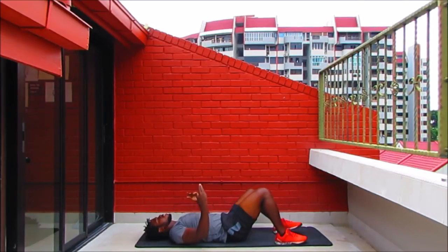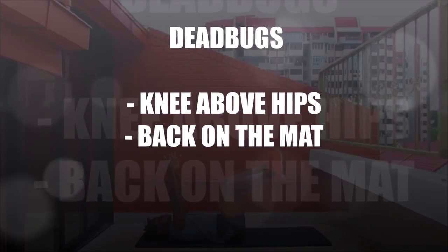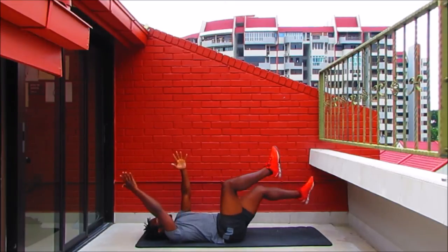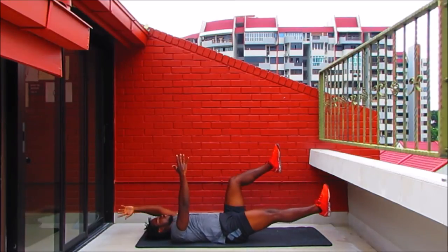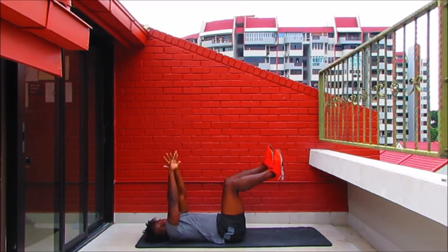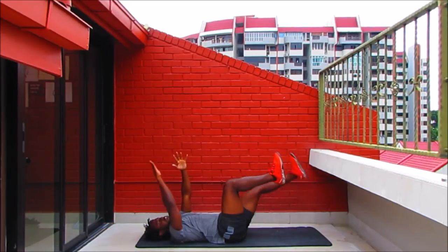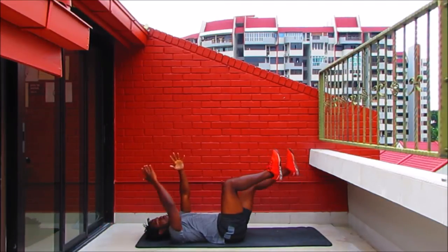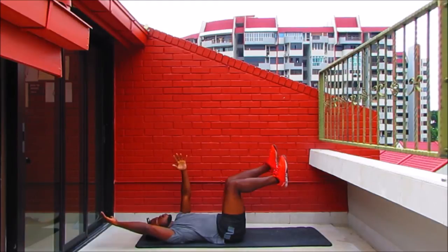Up next we've got dead bugs. All the way down onto the mat — lift your feet so the knees are above the hips, reach those arms up to the sky. Keep your lower back on the mat. The right hand and left leg are going to extend all the way out — leg goes out, arm goes back — then bring them in to center and switch. Focus on squeezing your abs, keeping the lower back on the mat. You don't want that lower back arching, as that puts pressure on the spine which can lead to injuries.